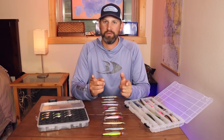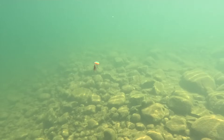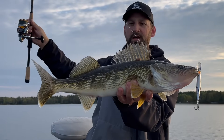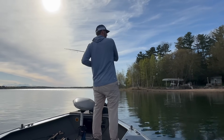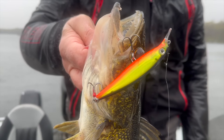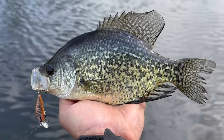Welcome to another Hooked Up Wisconsin video. Today I'm covering jerkbaits — a bait I've been fishing for the past few years. The more I've fished jerkbaits, the more I've been impressed by their ability to catch fish in all conditions, especially tough conditions. And I'm not just talking one species — walleyes, smallmouth, largemouth, panfish — everything eats these jerkbaits.